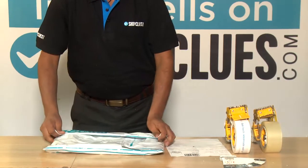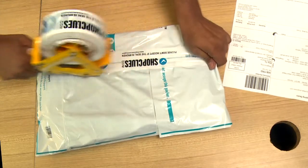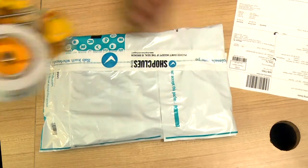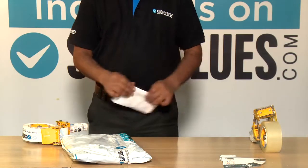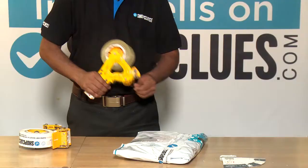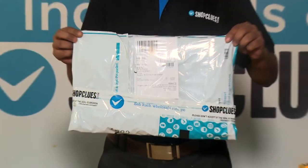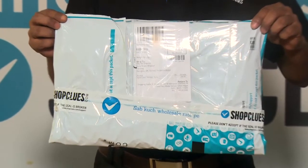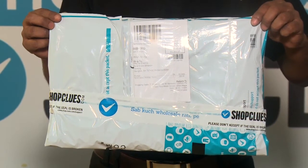Pack the bag in a compact manner with the tape to reduce the shipping cost. Fold the shipping label and place it inside the poly bag jacket and tape it with the transparent tape. Make sure that the shipping address is clearly visible on the top. Your product is now ready to be shipped.